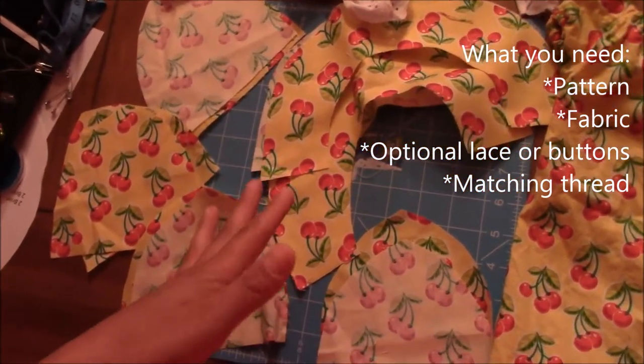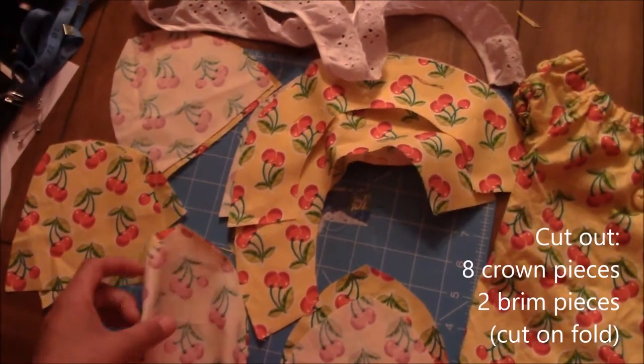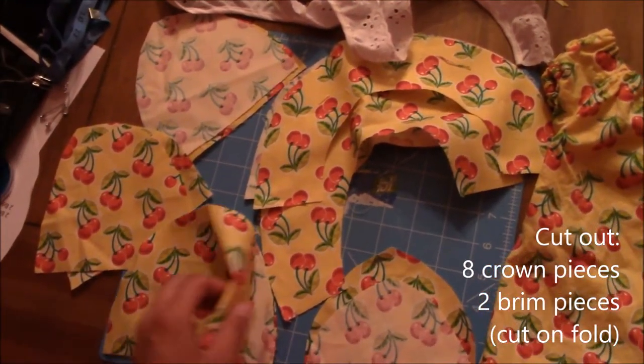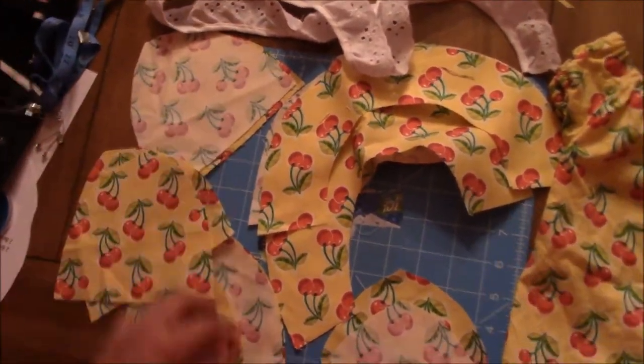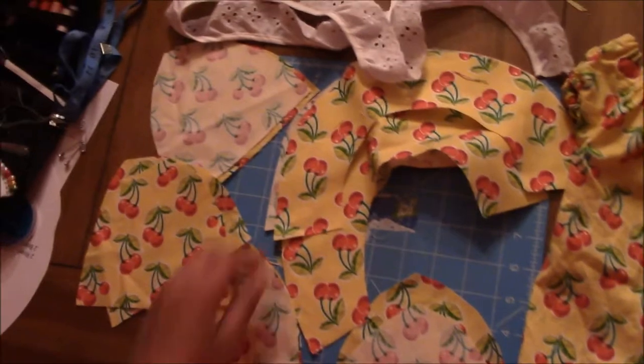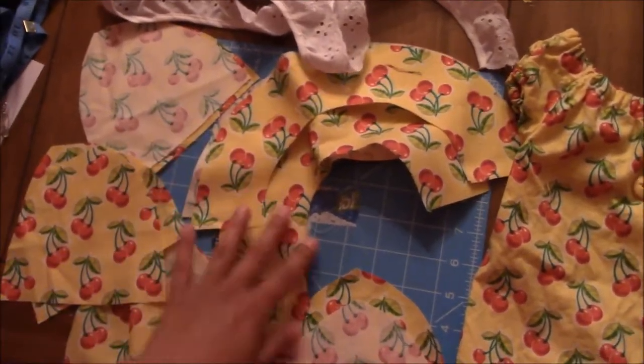This is going to be a reversible hat, so for this one I have eight pieces for the top of the hat - two, four, six, eight - and then I have four pieces for the rim. I actually just had mine folded and cut the pieces out.